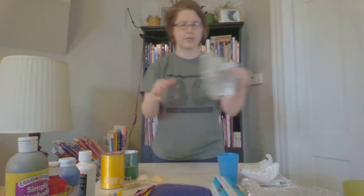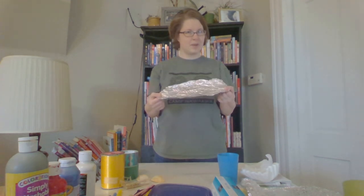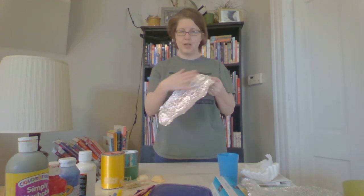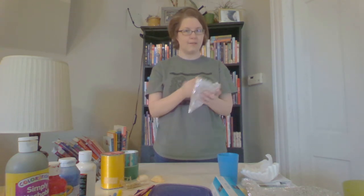The first thing I want to try out is some aluminum foil. I've got some used aluminum foil here. I have a couple of different ideas — I could paint right on the aluminum foil, which would be a fun different texture and design, or I could crumple it up.